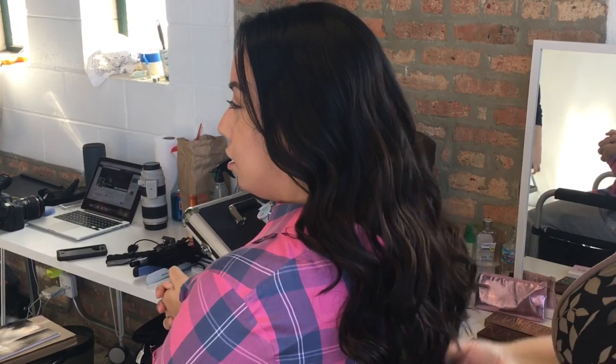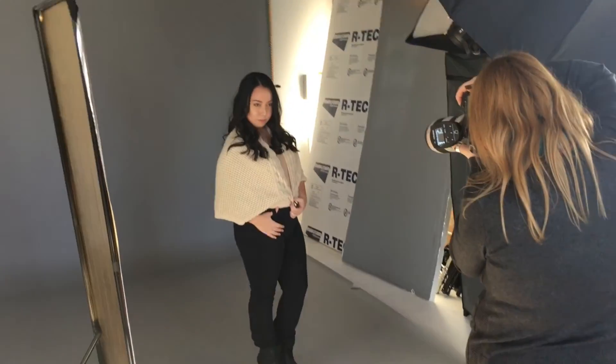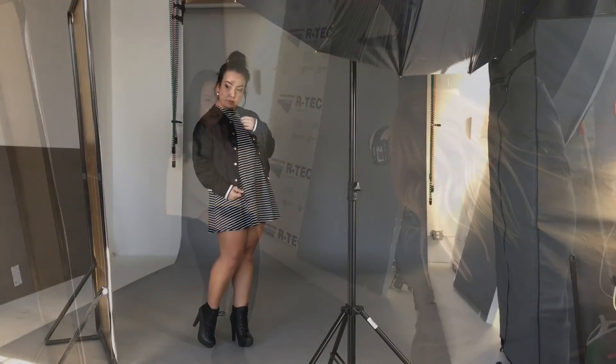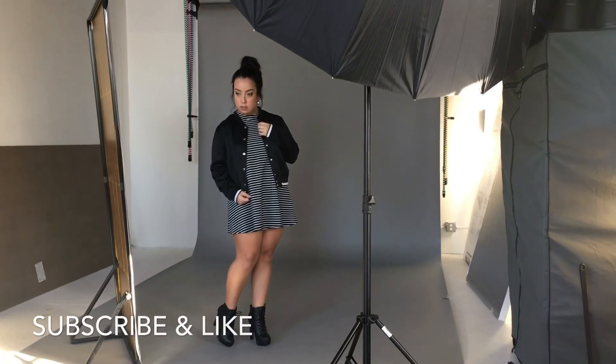That pretty much does it for today. Here's a little sneak peek of behind the scenes with Victoria in her shoot — this is a very simple natural look, then we went with a cover-up just to do something a little bit different, and then here we went a little bit more intense on the makeup.